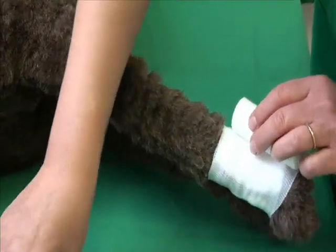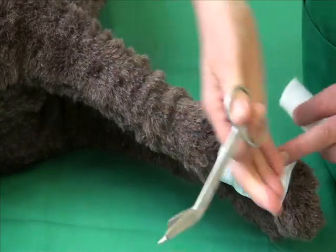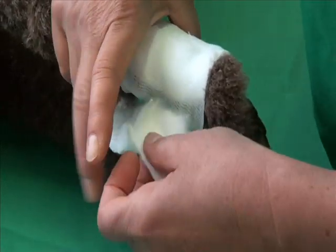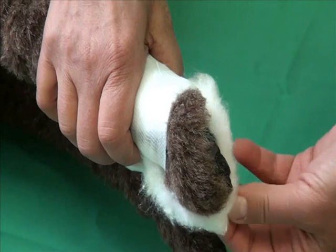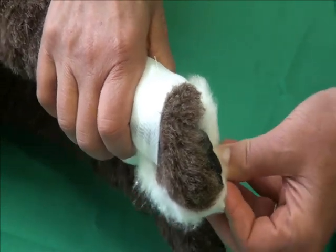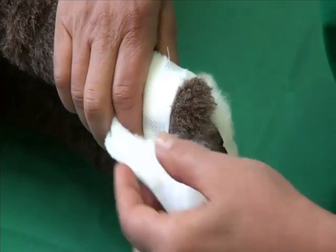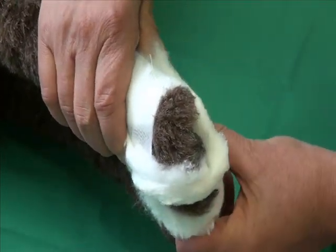The dressing is now fixed loosely with a gauze bandage. Next, the secondary layer is applied, which consists of padding. The areas between the toes are padded with a cotton wool strip. It is easiest if one hand can hold all the strips. It is important to ensure that there is also padding surrounding the dewclaw, which was done earlier in this example.